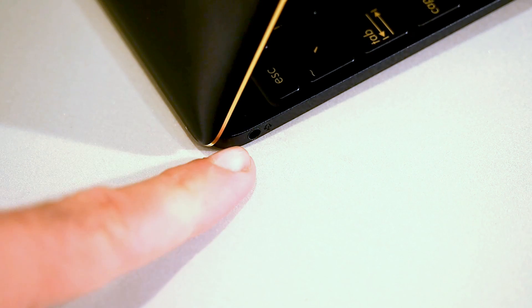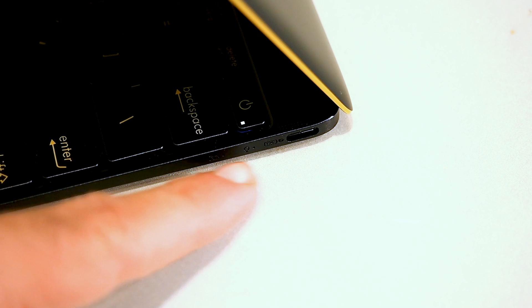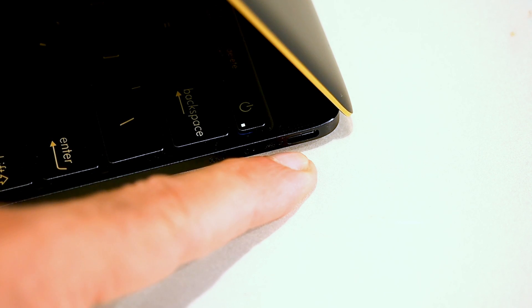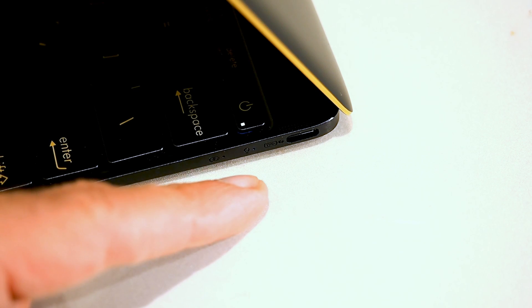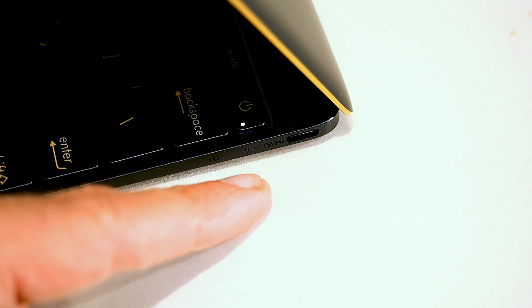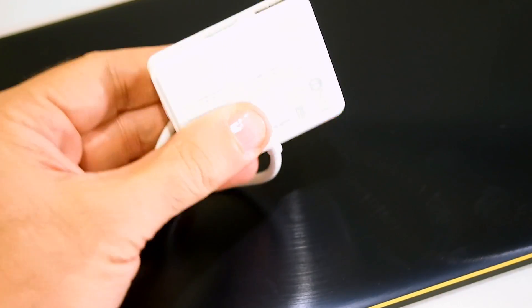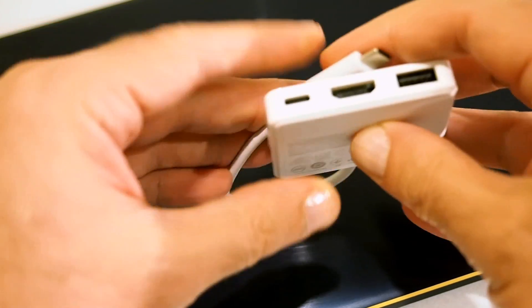On the sides of the machine: on the left, there is a headphone and microphone jack. On the other side, there are a couple of LED indicator lights and a single USB 3.1 Type-C port. Unfortunately, there's no full-size USB port, no card reader. If you want to charge the ZenBook 3 and connect other devices, you have to use an included dongle — it's not very big, but still kind of annoying.